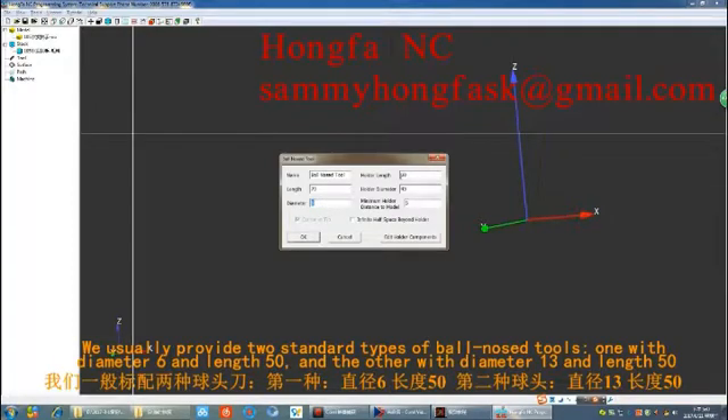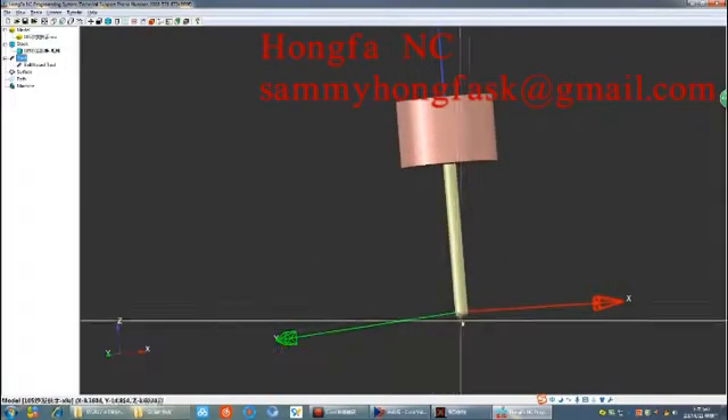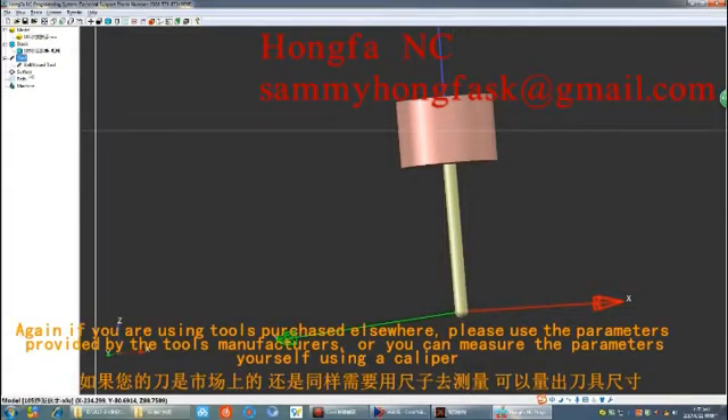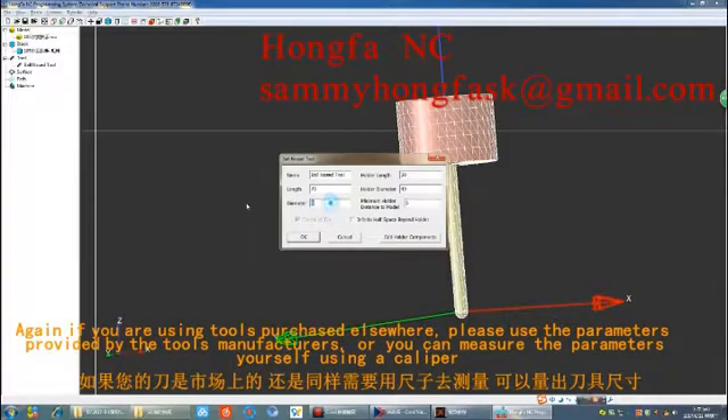We usually provide two standard types of ball-nose tools: one with diameter 6 and length 50, and another with diameter 13 and length 50. If you are using tools purchased elsewhere, please use the parameters provided by the tool manufacturers, or measure the parameters yourself using a caliper.